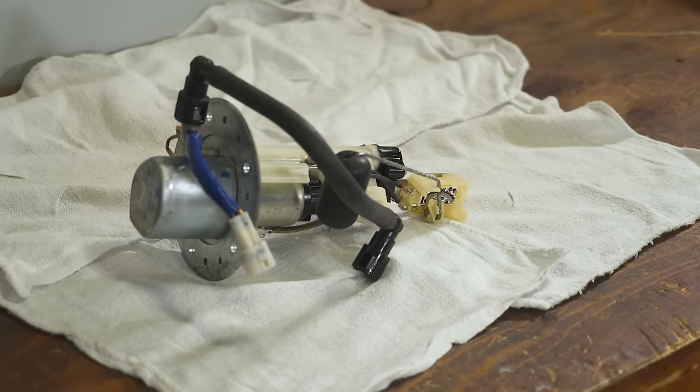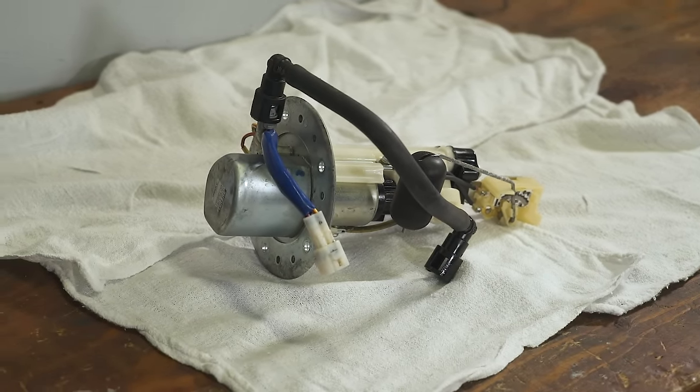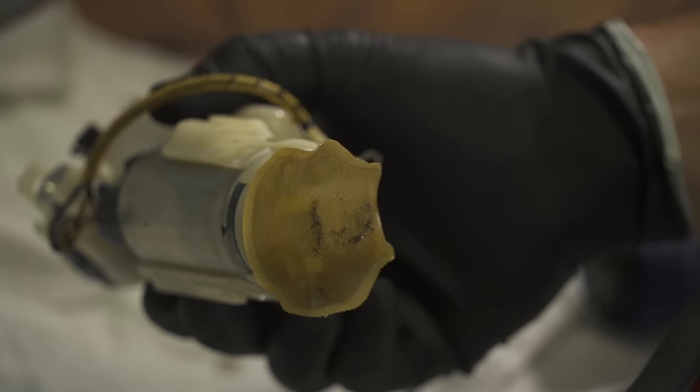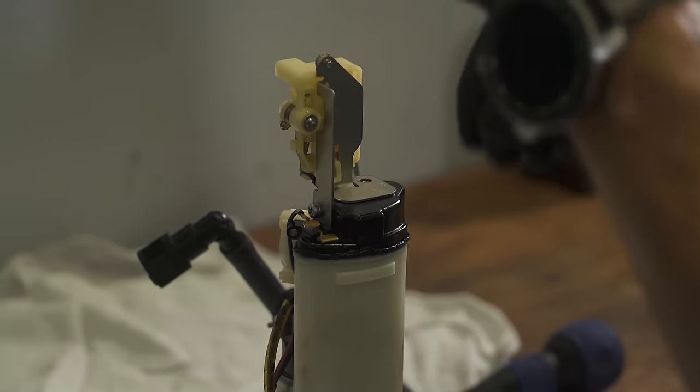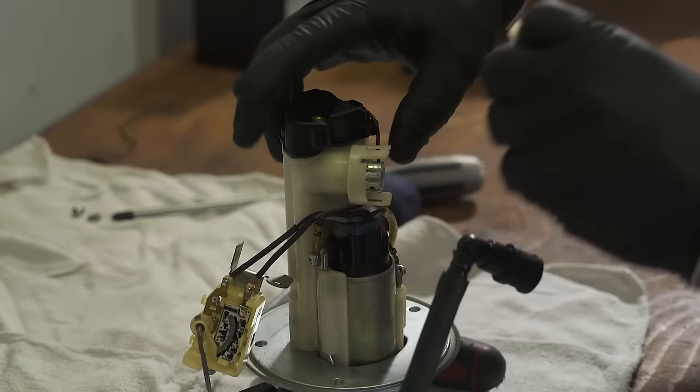Now let's turn our attention to the fuel pump. Now that it's out, the number one culprit is going to be the strainer. Designs vary from model to model and from manufacturer to manufacturer, but there's going to be some sort of mesh strainer to keep sediment from being passed through the fuel injection system. Taking apart the fuel pump for cleaning is fairly straightforward, but as always, consult your manual if you have any questions or issues.